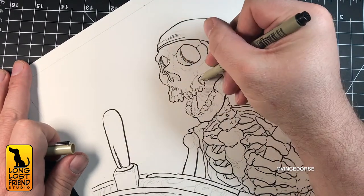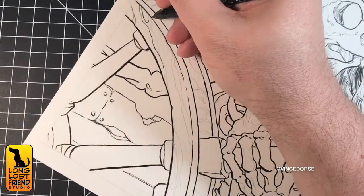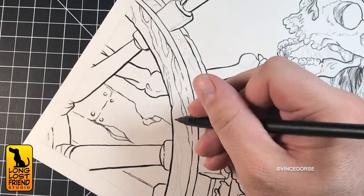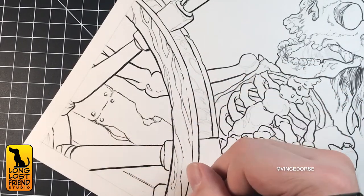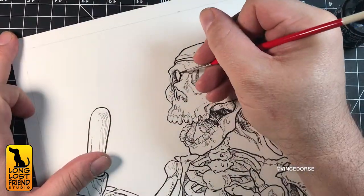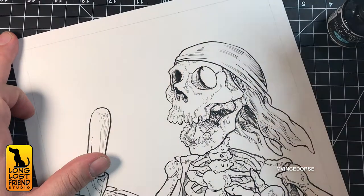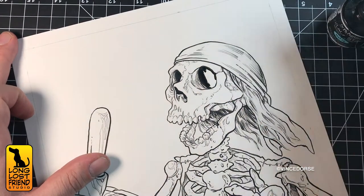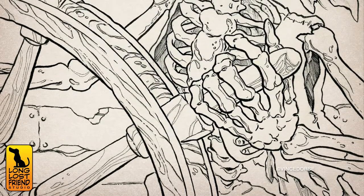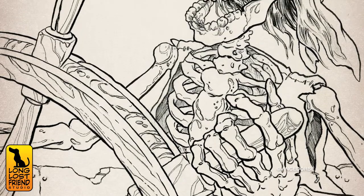I didn't want to beat people over the head with the entire inking process, and I admit I've done that before. I'll list all my tools and materials in the info as usual, but as a quick rundown: I used a brush to do most of the inking because I need to practice, some detail inking with a brush pen for more control, and some tech pens. So these are the basic inks — the line work. It's a good start, but I have a lot more to do.